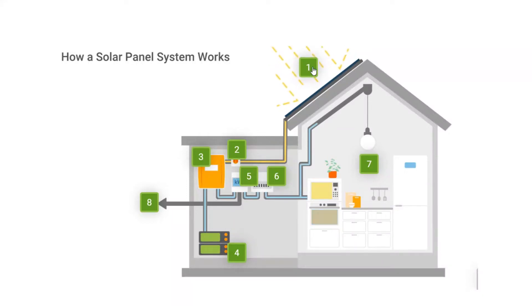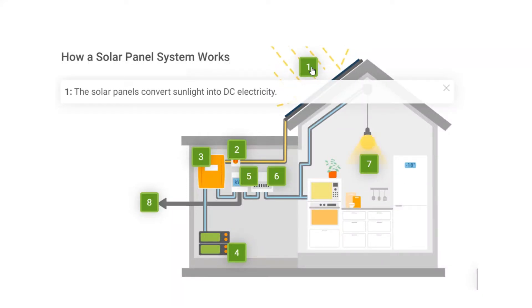How does a solar panel system work? Step 1: The solar panels convert sunlight into DC electricity.